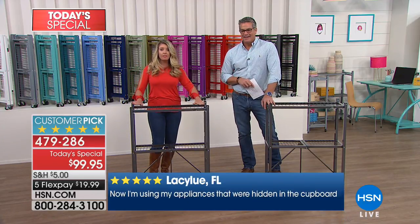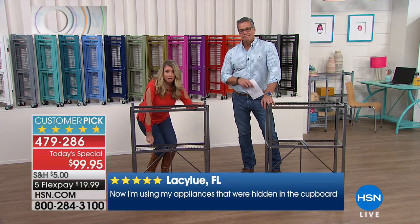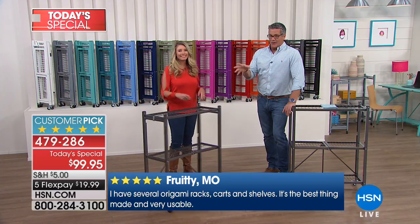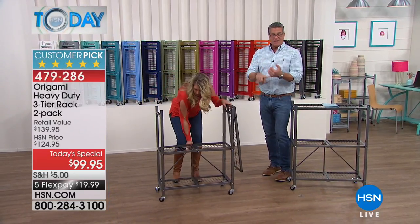Listen to the weight capacity on this: 250 pounds on the top shelf, 250 pounds on the bottom shelf — that is unbelievable. That's with the wheels off. With the wheels on, 75 pounds per shelf, but that's still a lot of weight. You're holding up to 750 pounds total — that's a great deal.